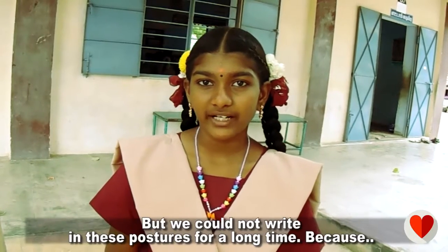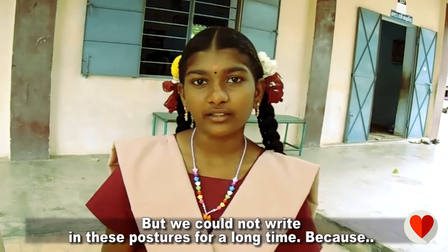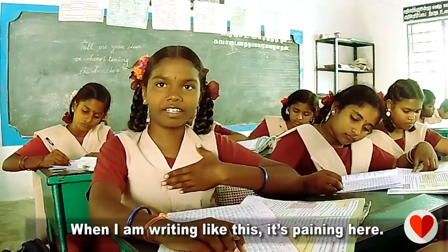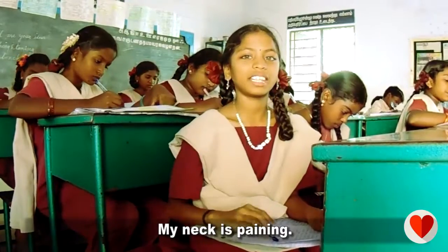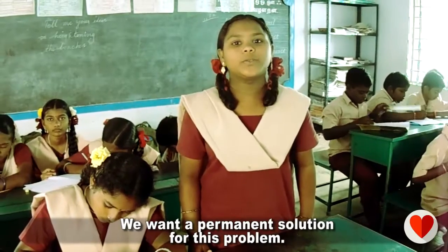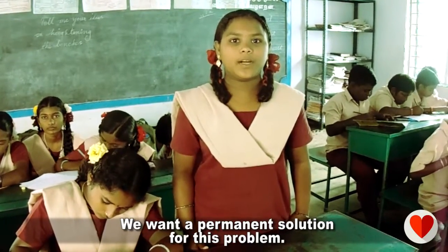But we could not write in these postures for a long time. My leg is paining, my back is paining. We want a permanent solution for this problem.